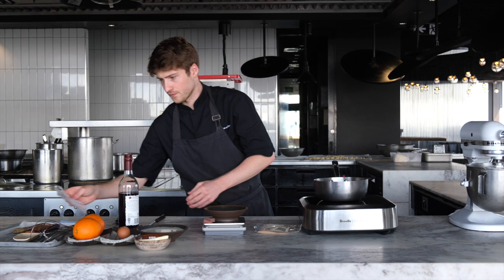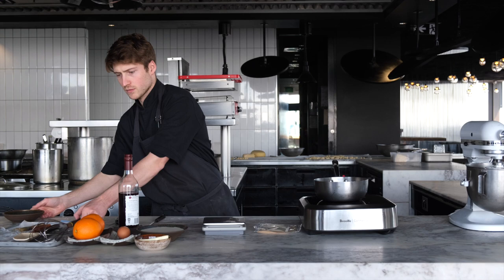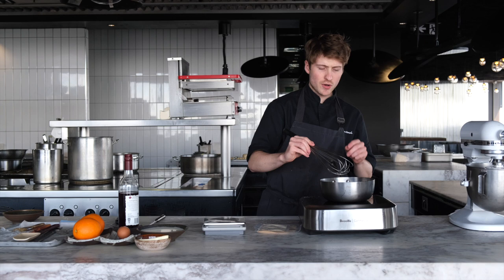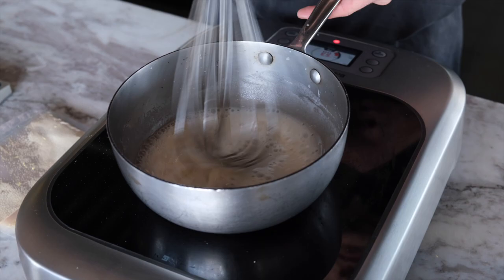So just in cold water, add flour and whisk it in until it's mixed with no lumps or dry clumps, then we'll turn it on. We're going to cook it out over about a medium heat for about five minutes.